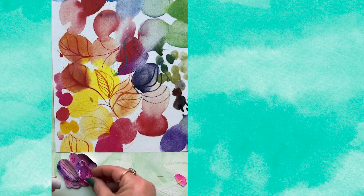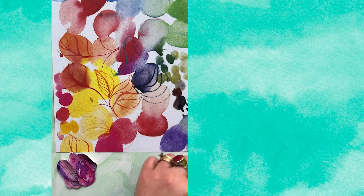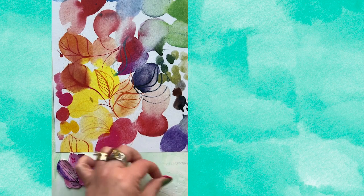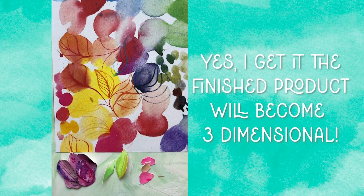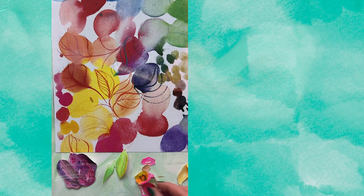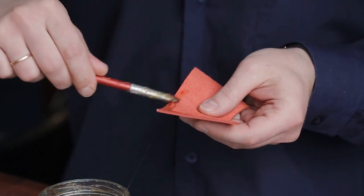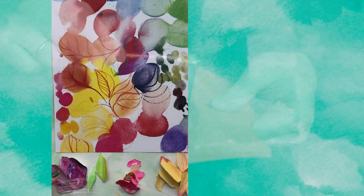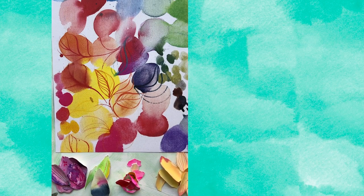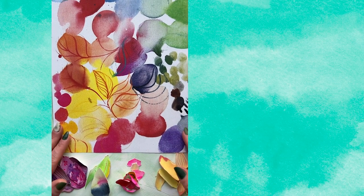Before you slide out of here wondering what you're going to do with this crazy assemblage collage thing that might fall apart if the wind blows the wrong way — here's what you can do if you're worried about that: you can glue these pieces down as you work. I don't, but it's okay — glue them down. And there are a couple of things you can do after when it's all finished, but you're going to have to stick around to find out what those are.